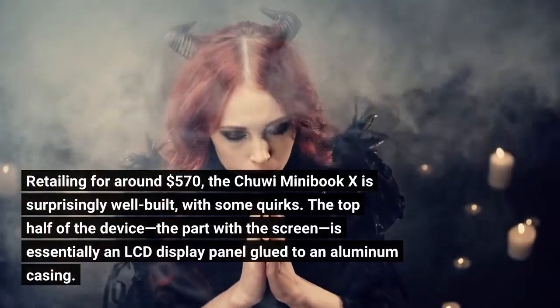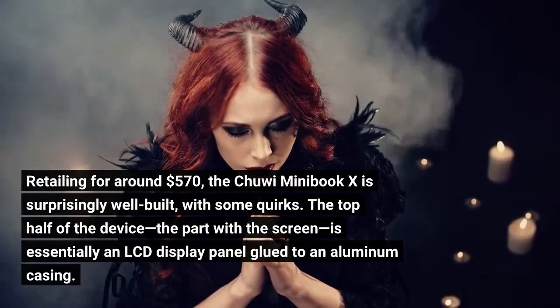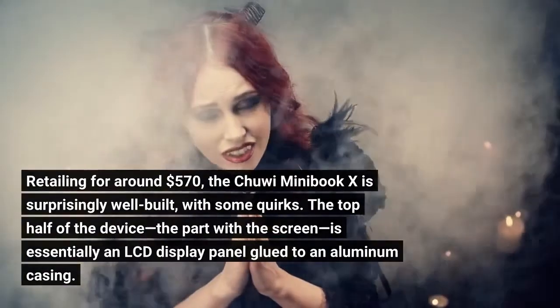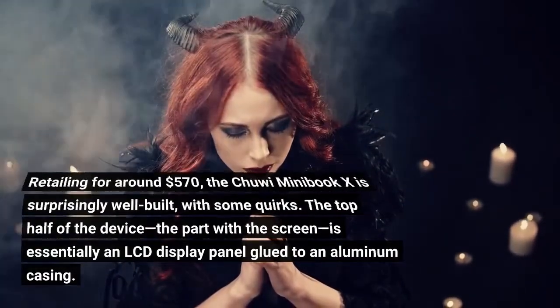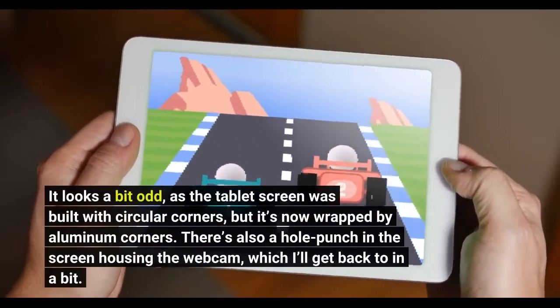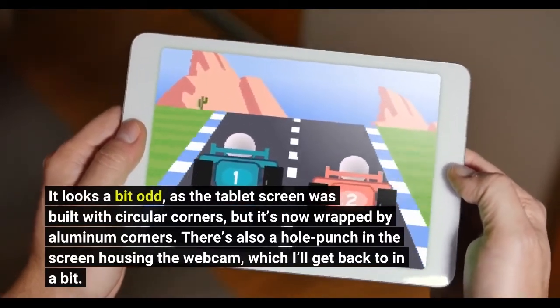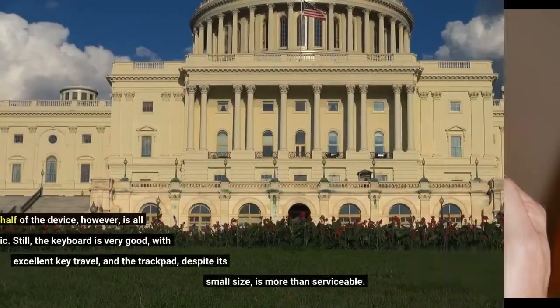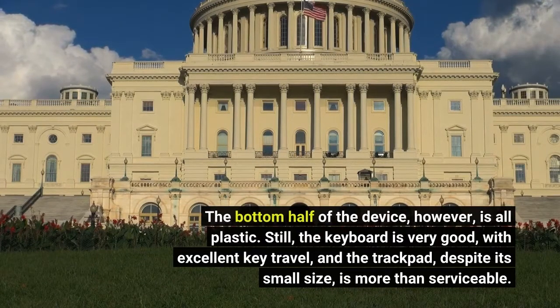Retailing for around $570, the Chuwi Minibook X is surprisingly well built, with some quirks. The top half of the device, the part with the screen, is essentially an LCD display panel glued to an aluminum casing. It looks a bit odd, as the tablet screen was built with circular corners, but it's now wrapped by aluminum corners. There's also a hole punch in the screen housing the webcam. The bottom half of the device, however, is all plastic. Still, the keyboard is very good with excellent key travel, and the trackpad, despite its small size, is more than serviceable.